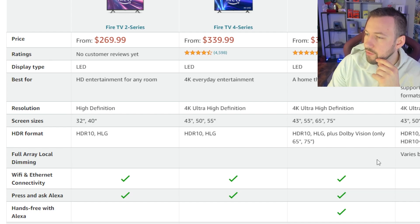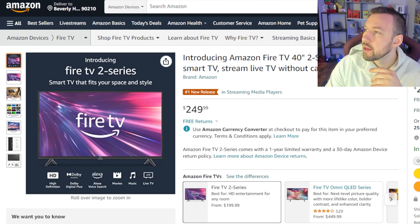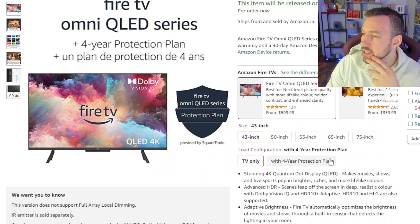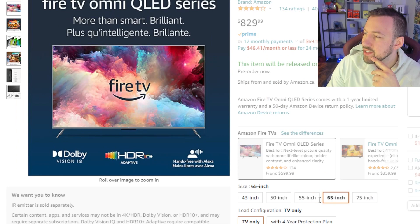This is the brand new model — obviously completely 4K. We can see all the specs here. It has full array local dimming, ultra high definition, and Wi-Fi. The brand new added features are the Fire TV ambient experience and Picture Perfect Brightness. The 55-inch is around $829 Canadian. The 65-inch is a tough one, but I think we're going to go with the 55-inch and pre-order that now.